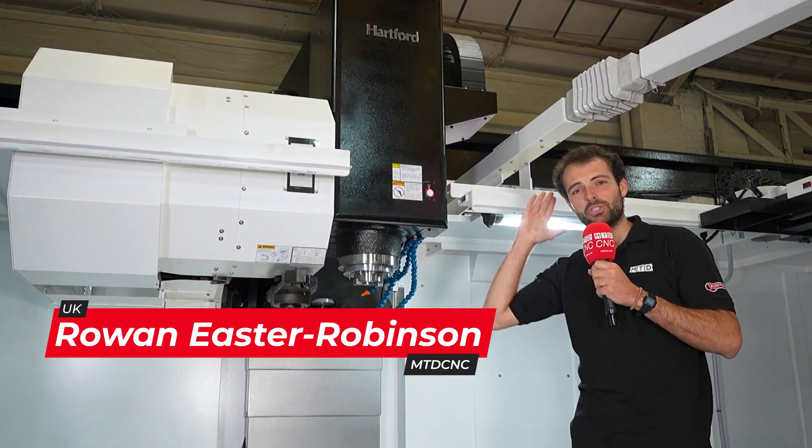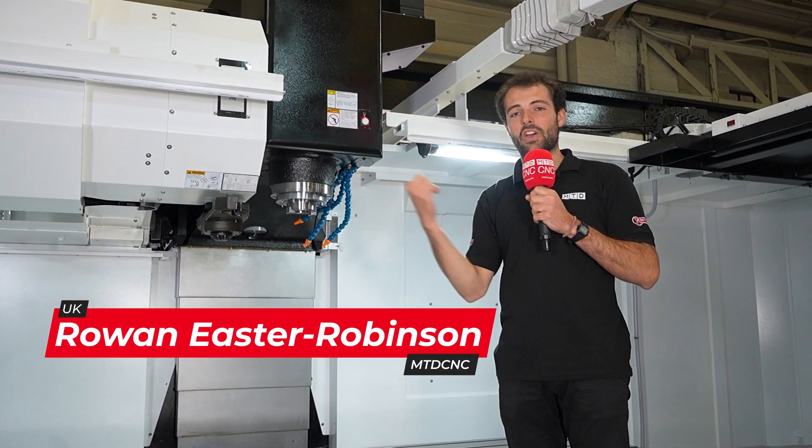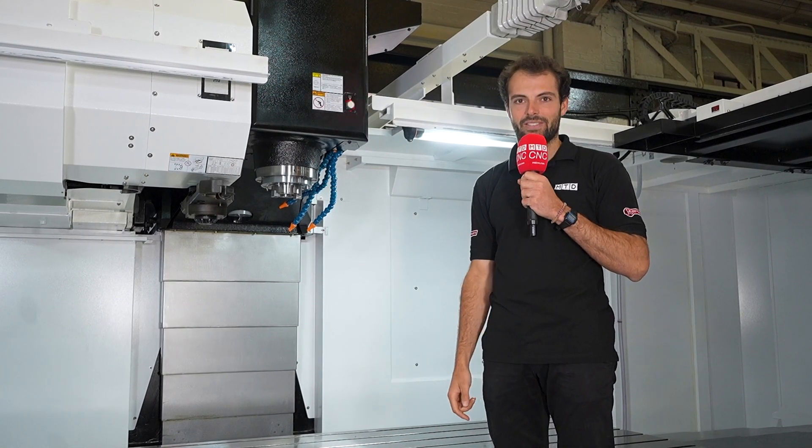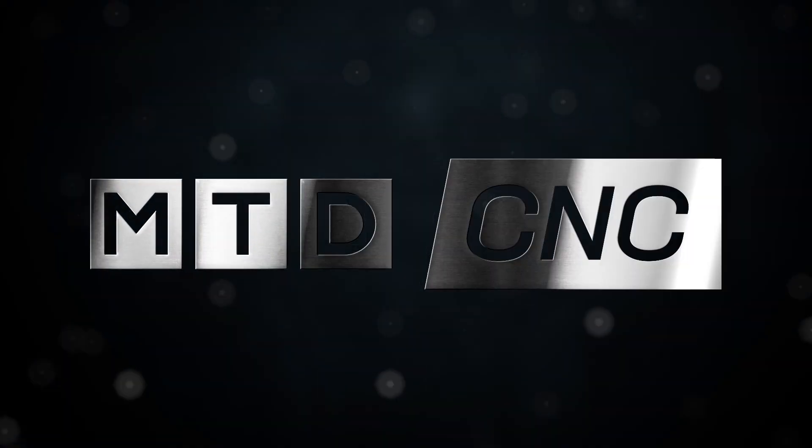Look at that BT-50 spindle. This machine packs a punch. This is the Hartford HCMC 3110 here at TW Ward's CNC. And here we are, Wayne, in front of a massive machine here.